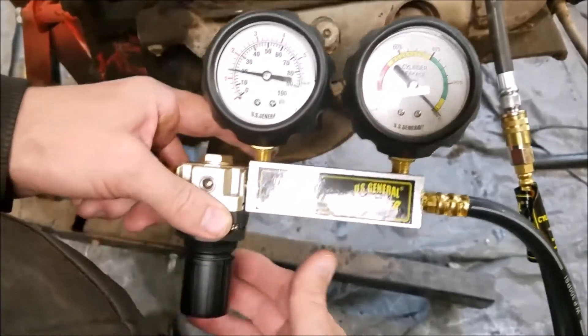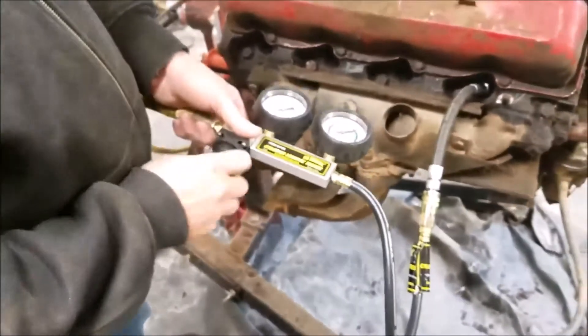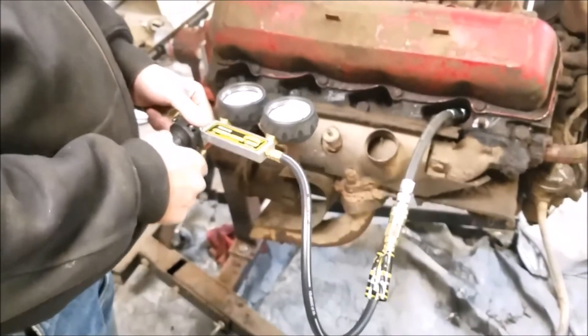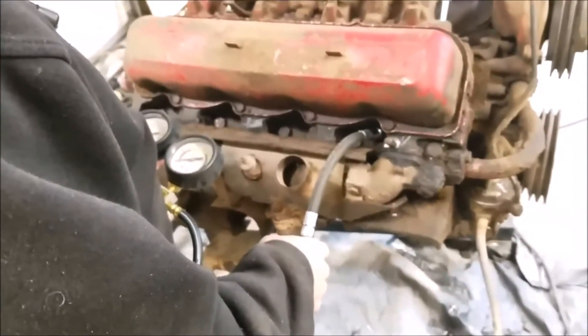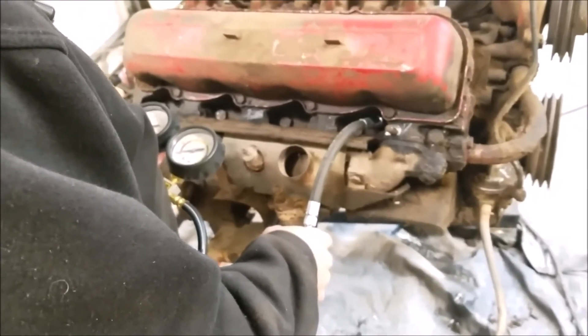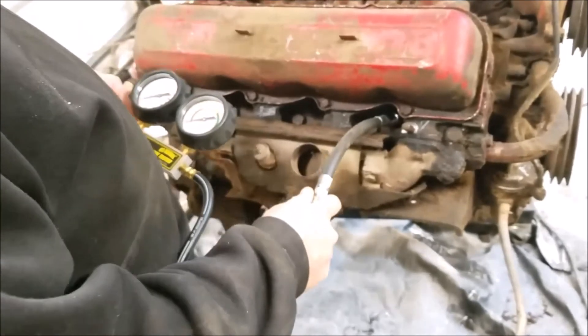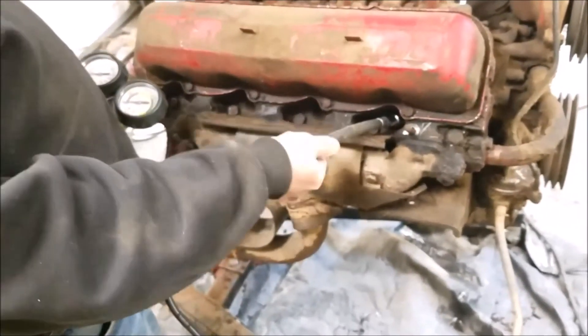So that's it. As far as I can tell, we've got very little leakage on it. And that's it for the leak down test.